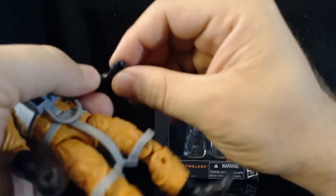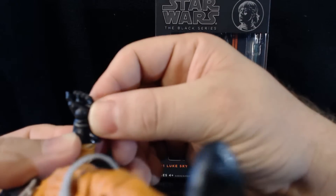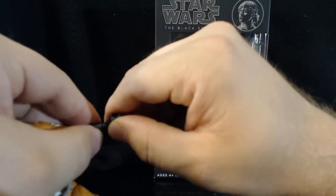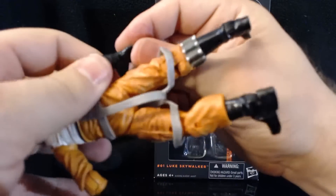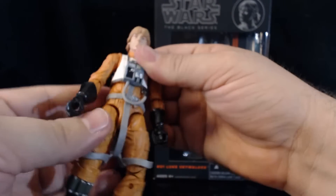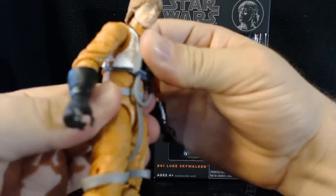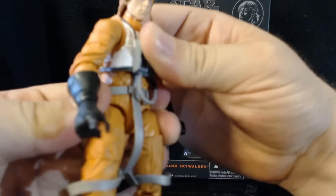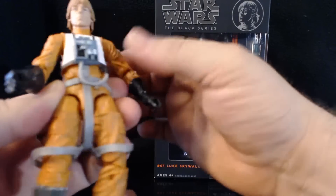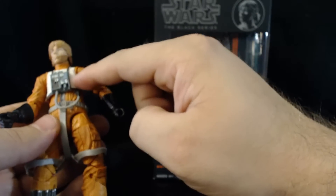He does have a hinge at the wrist — it can move, but I don't want to push it too far forward or back and risk breaking it. He does not have a waist rotation, but he does have a diaphragm or lower chest joint that can turn, though it can't go all the way around. His hose is connected to the upper portion so it's not connecting the top to the bottom half — it just goes around back.